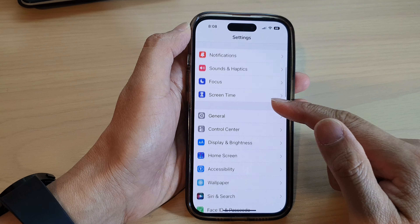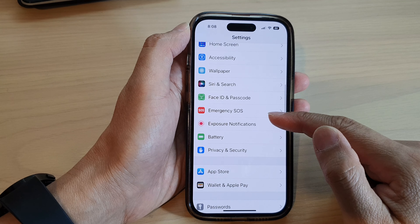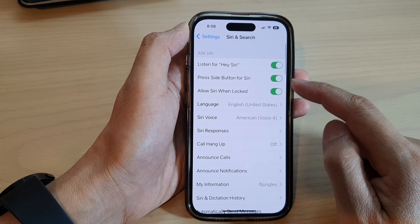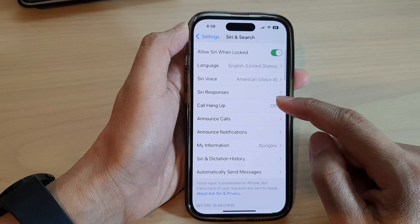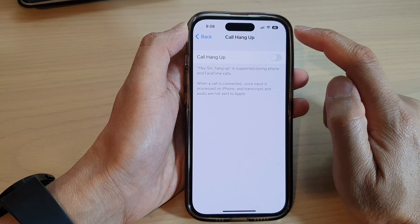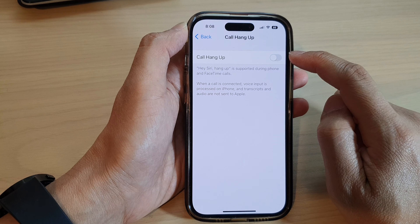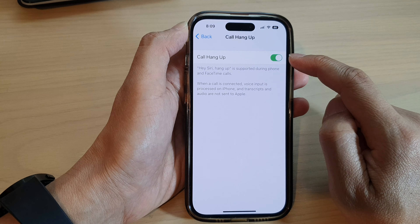Next, swipe up to scroll down and tap on Siri and Search. In here, go down and tap on Call Hang Up, then tap on the Call Hang Up toggle button to turn it on or switch it off.